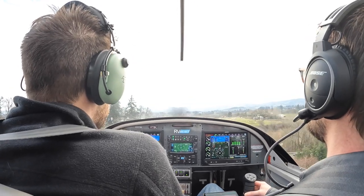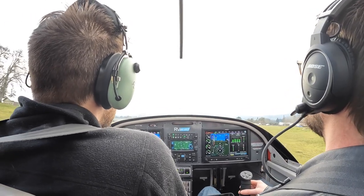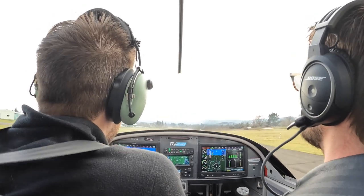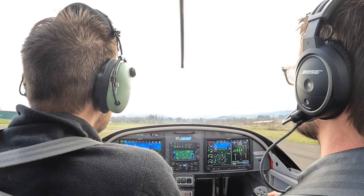Now keep flying, just keep flying here. Power's all the way out still. Make sure we're going straight down the runway. You've got to keep that nose straight — right rudder. There you go. You were wanting to put in left rudder, but you need right rudder to straighten it out.